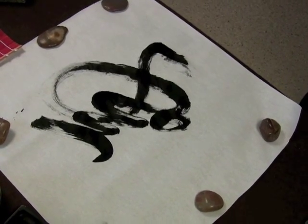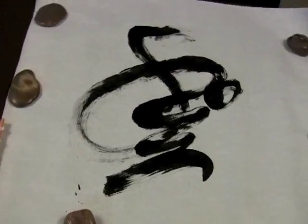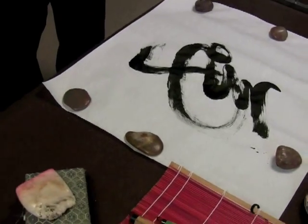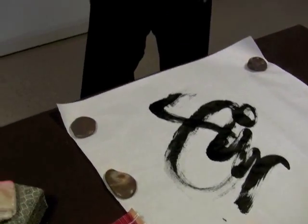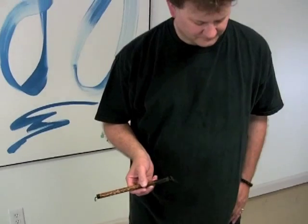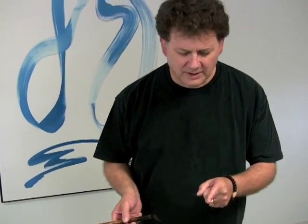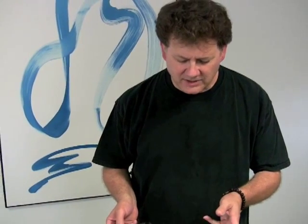We only get one shot at this. Each character nourishes me every time I draw one of those. It feeds back. There's a connection. I can feel this in my gut right now.